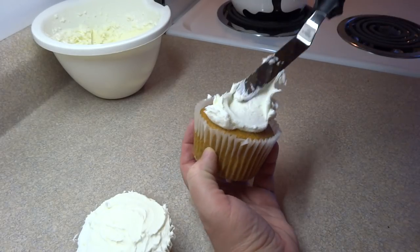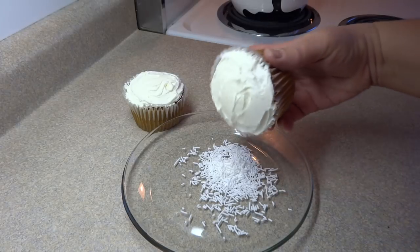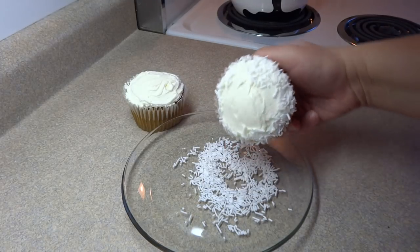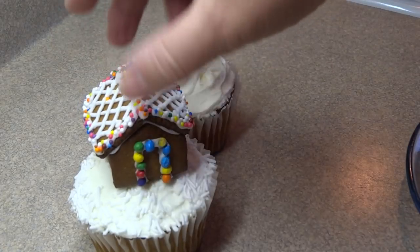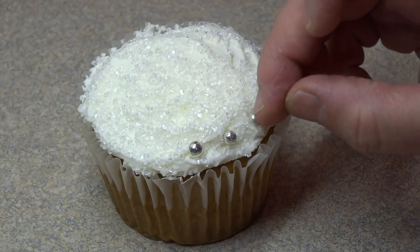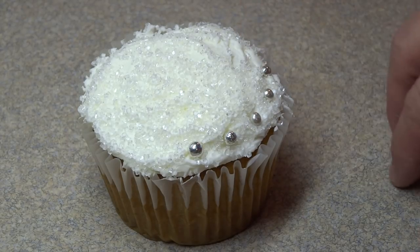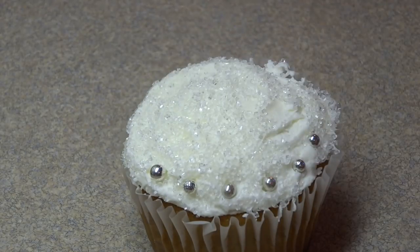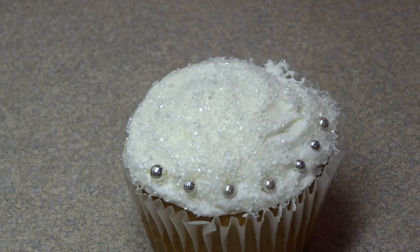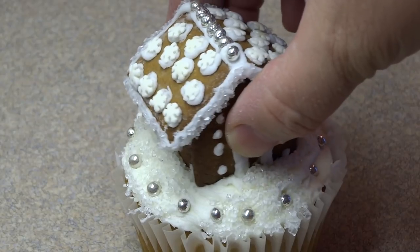For the teeny tiny gingerbread houses going on cupcakes, I found the regular size cupcake to be a little bit too small, so I baked up a batch of jumbo-sized cupcakes. I'm going to dip one into some white sprinkles just to make it look like snow, and place one of the gingerbread houses on top. For the other I dipped it into some coarse white sugar and added little silver ball candies. People ask if these are edible — well, it depends where you live. Where I come from they are considered edible, but in places like California they're considered non-toxic but not edible because they contain a little bit of silver, so you'll have to make up your own mind about consuming them.